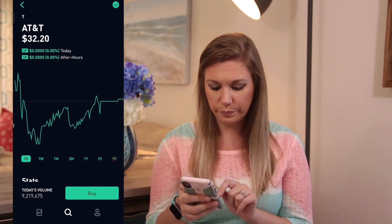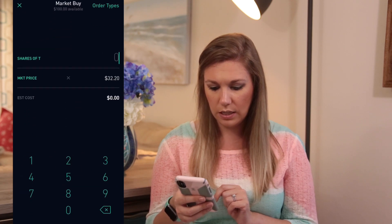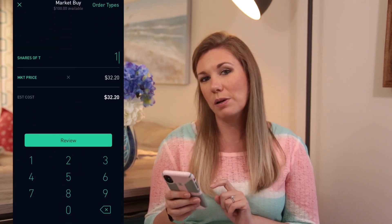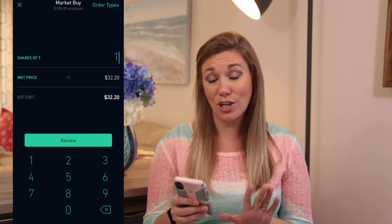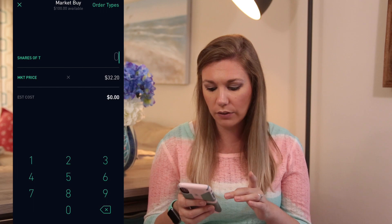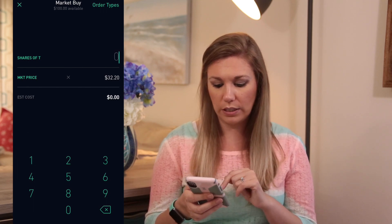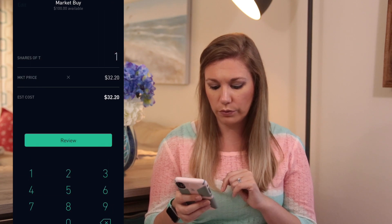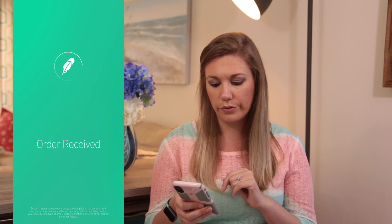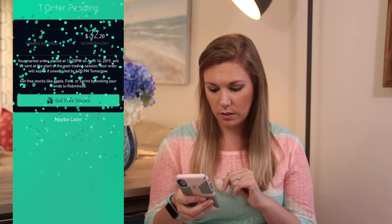Again, this is not something I'm suggesting you guys buy — just what I'm buying. AT&T is at $32.20. We're going to buy one share. One thing I don't like about this app is you can't buy fractional shares — you can only buy whole shares. So I hit review and then swipe up to submit. Order received!